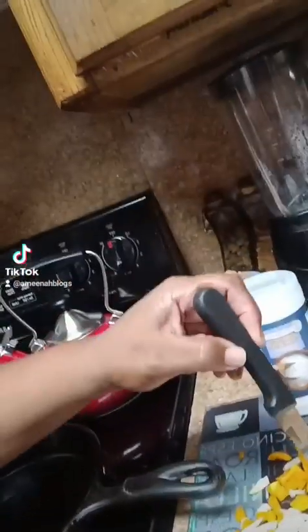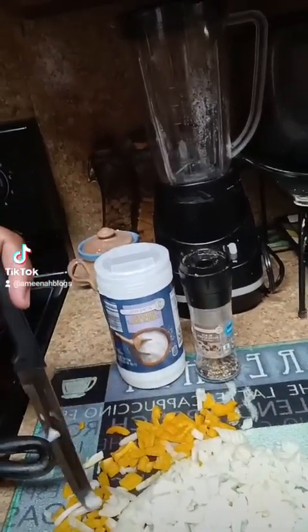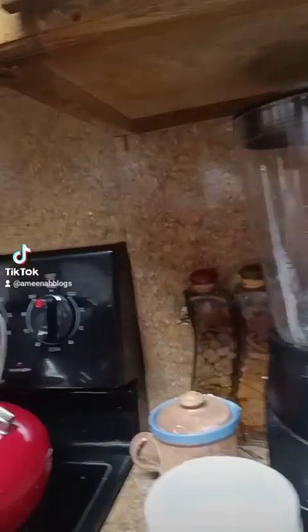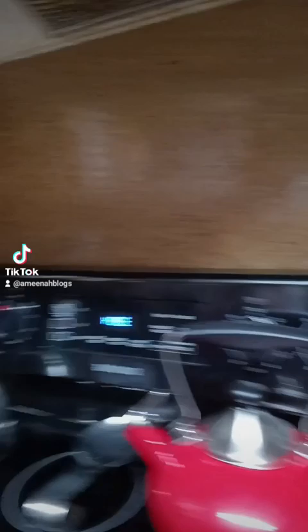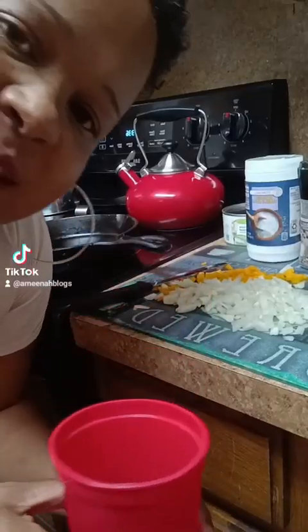We're starting off with some chopped up onion and bell pepper — a healthy portion, about half an onion and about half a bell pepper. Then we're gonna fry up some eggs. We'll season with salt and pepper, season up our chicken with the bell peppers, onions, salt, pepper, and oil.